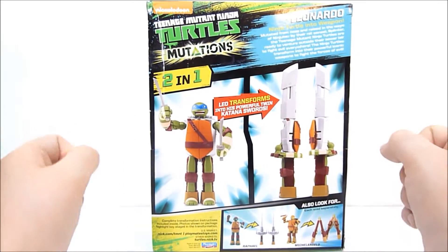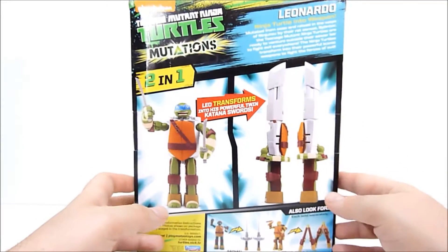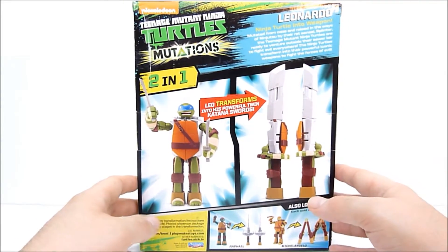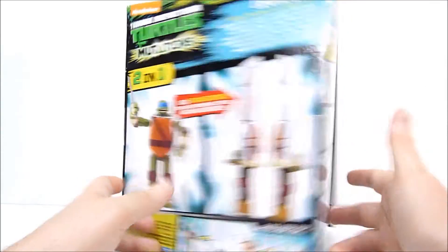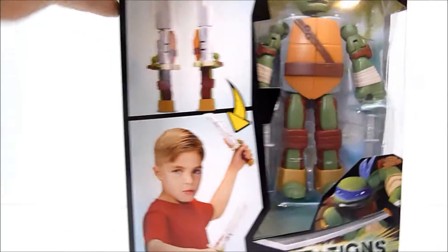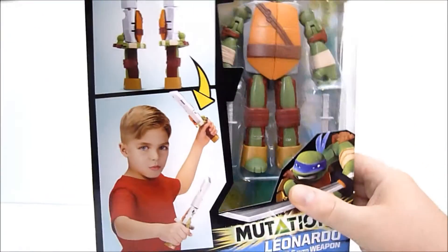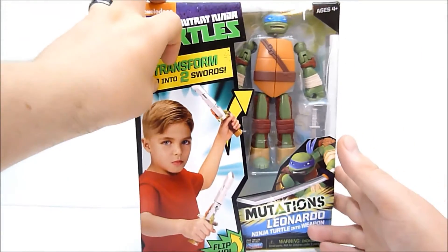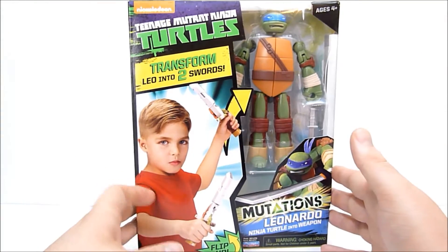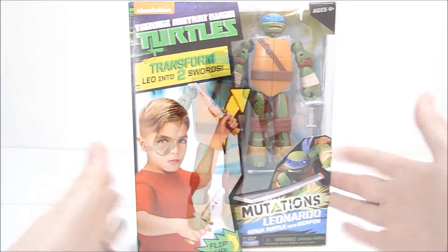This is kind of like a Generation 1 Megatron thing — I can turn into a weapon, but then somebody's got to hold me. Someone has to hold me. Anyway, Leonardo looks like maybe the most poseable, or they just looked silly as all get out, so I picked one up for funsies. They're $15. I got this at Target — let's just check them out.